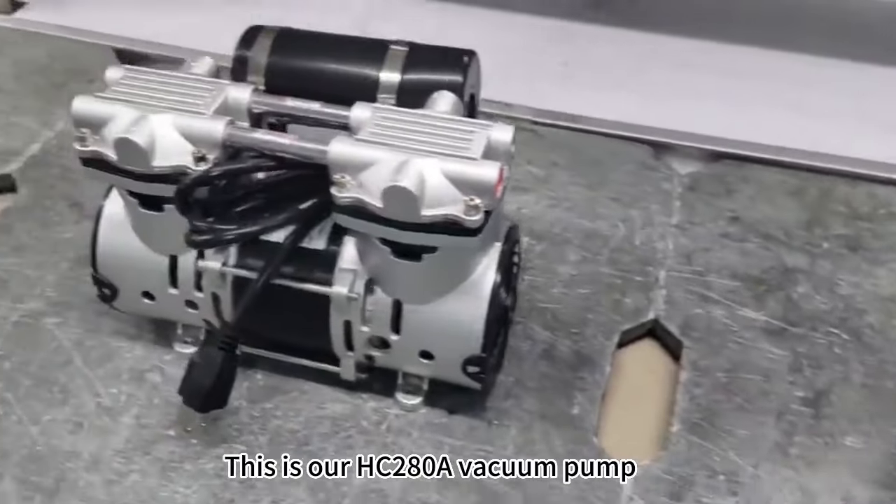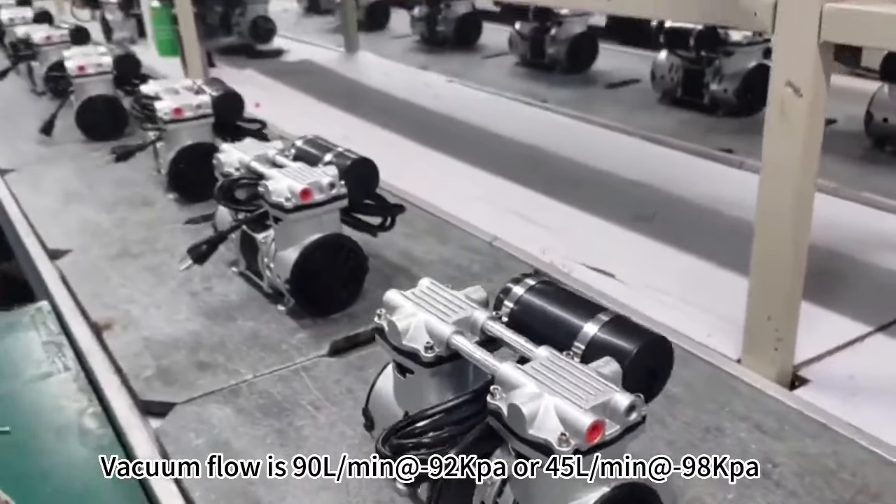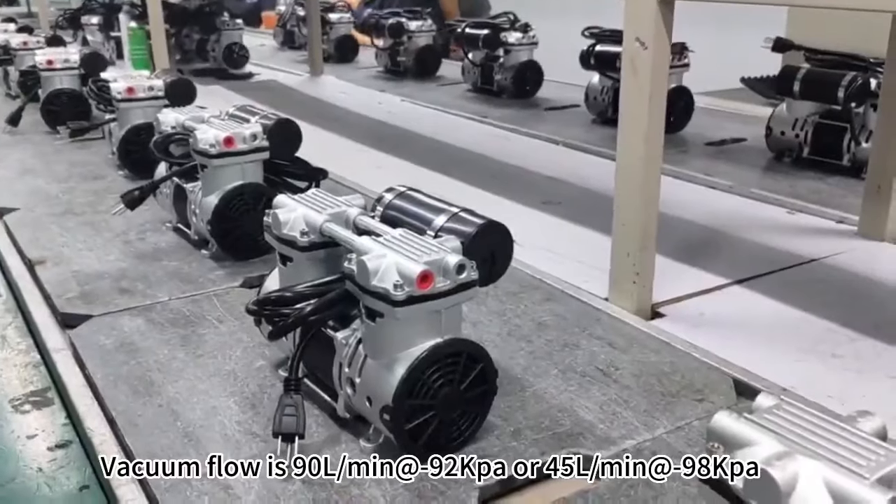This is our HC280A vacuum pump. Vacuum flow is 90 liters per minute at negative 90 kPa, or 45 liters per minute at negative 98 kPa.